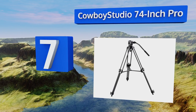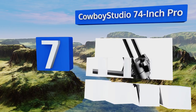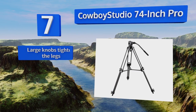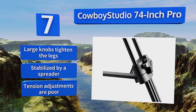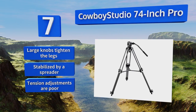At number seven, while it may not have the greatest tilt range in the business, the Cowboy Studio 74-inch Pro is durable and exceedingly tall. Its price is hard to beat, its quick release plate features a dual lock mechanism to prevent accidental drops, large knobs tighten the legs, and it's stabilized by a spreader, but its tension adjustments are poor.